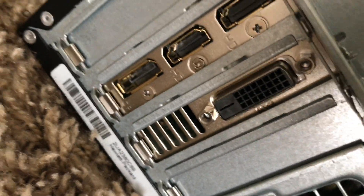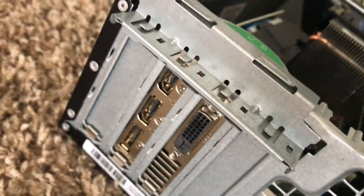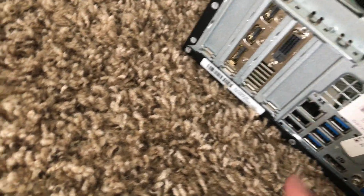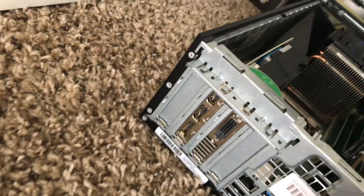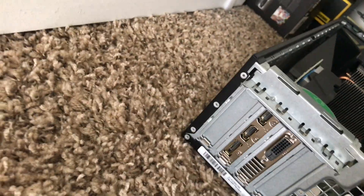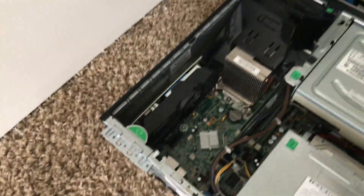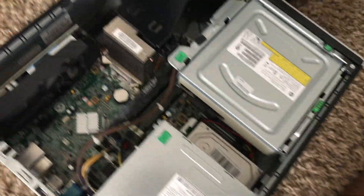When you put in the Gigabyte graphics card you get two HDMI slots, a DisplayPort slot, and a DVI slot. Since I have dual monitors, I use one DVI slot and one HDMI slot. The DVI actually looks really, really clear. It's been doing well so far — I can't really complain.